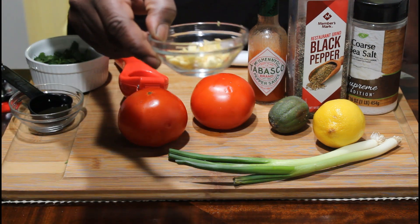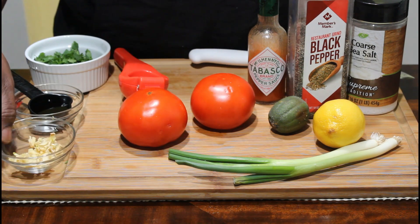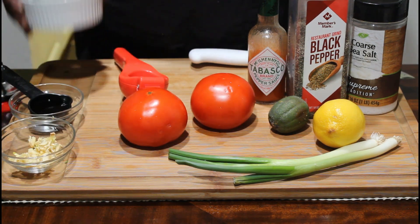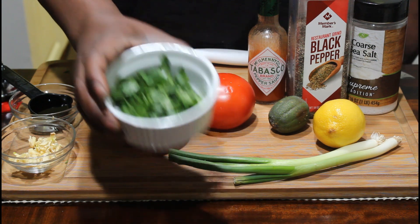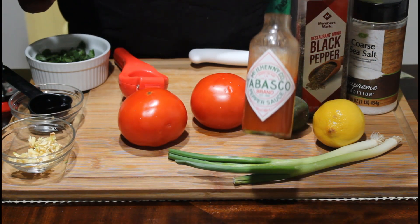You're going to need two garlic cloves cut up — this is approximately three, so I'm going to use two of those. You're going to need a half a cup of cilantro and a couple of dashes of Tabasco sauce.